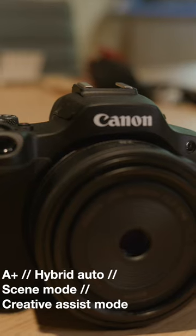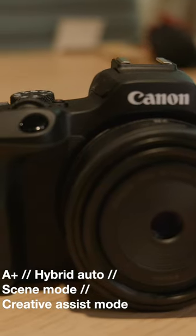I might just get one of these because the form factor is fantastic. This enables people to take good photos. There we are — a great one liner. That's the end of the video.